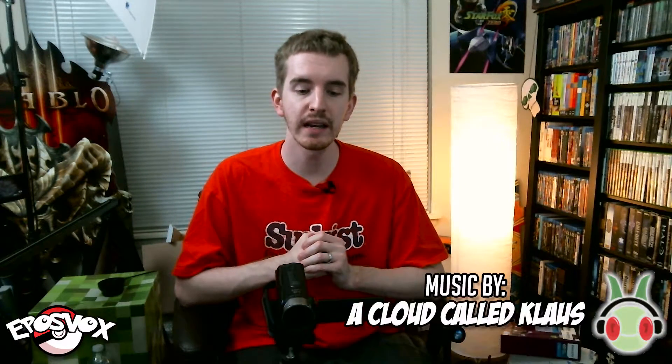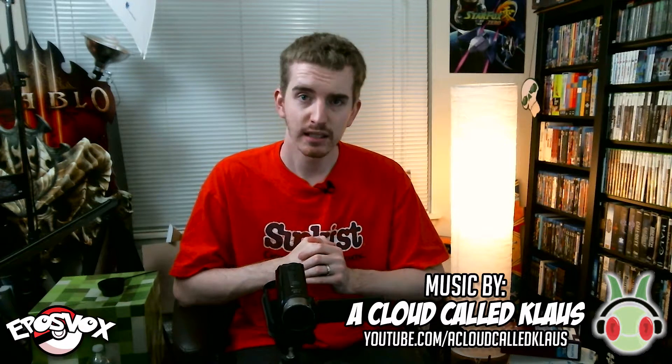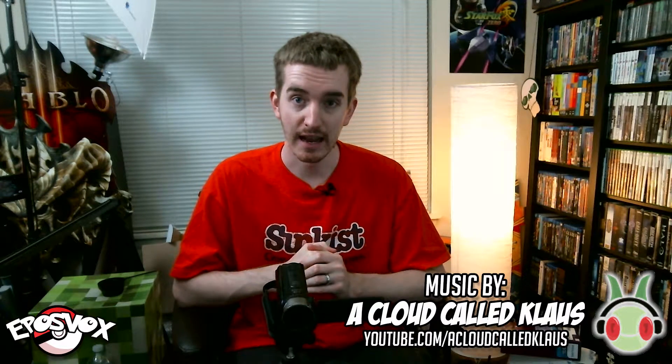Hey everyone, how's it going? My name is Adam Rebelsbox, and in this video we're opening up an Elite Trainer Box. If you've watched my channel at all with regards to Pokemon videos, you know that I love opening Elite Trainer Boxes, and we're going to get right into it.